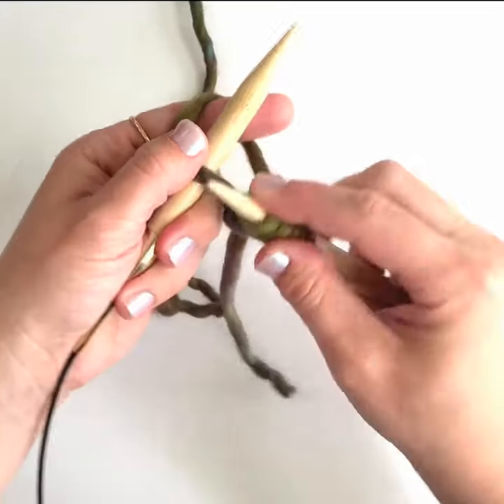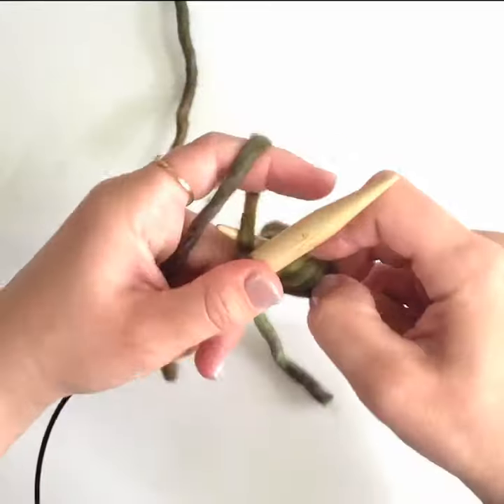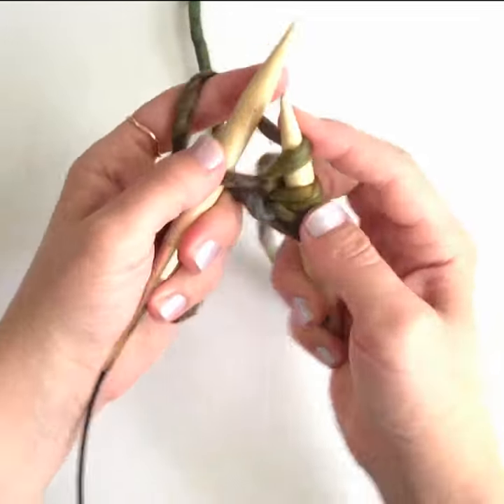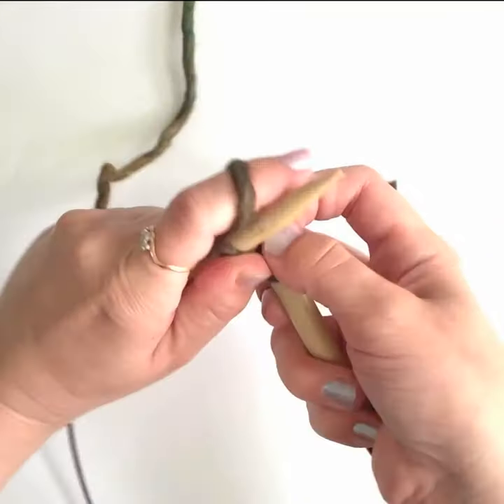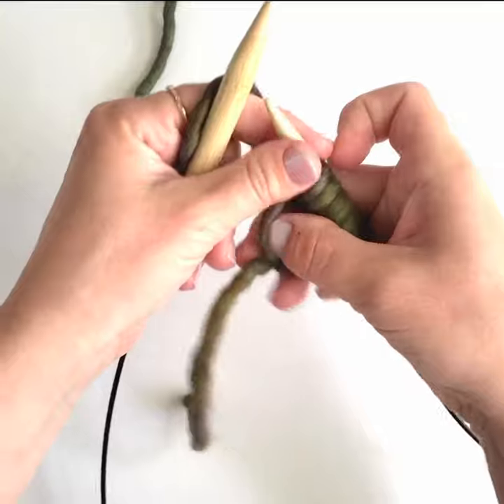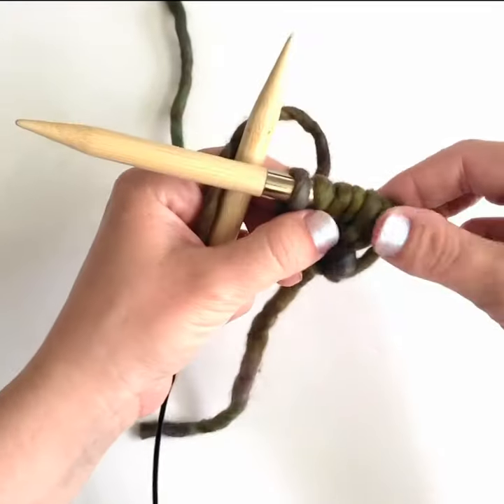We now have four stitches on the right needle. Keep working into that slipknot — here's a knit stitch and then a yarn over — and we'll end by working one final stitch into the slipknot. Now we have seven stitches on the right hand needle. You can remove the slipknot and begin your pattern.